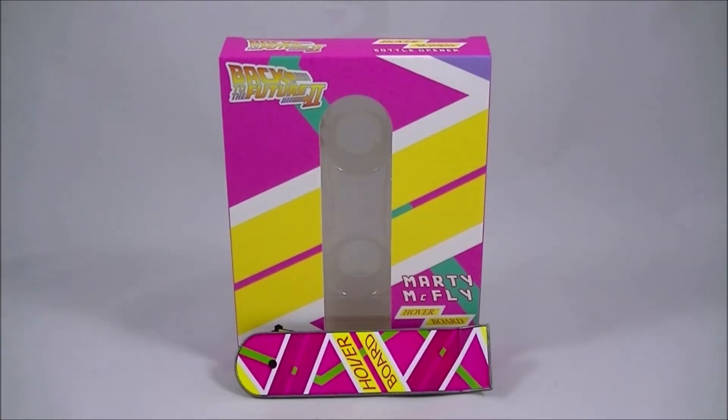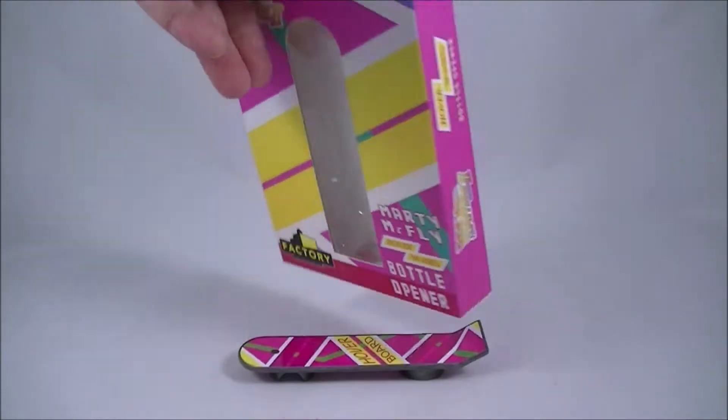Alright, because I've bought previous Back to the Future things from Big Bad Toy Store, this thing came through an email as a recommendation, and I'm glad that it did, because it's pretty fantastic for a bottle opener, particularly if you're a Back to the Future fan or a geek like myself.